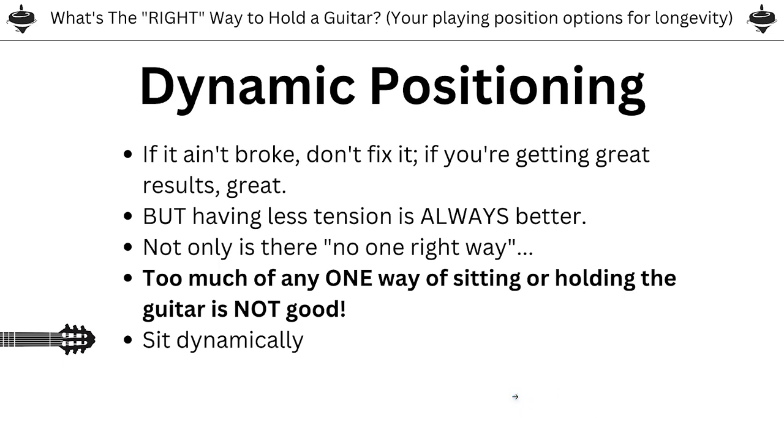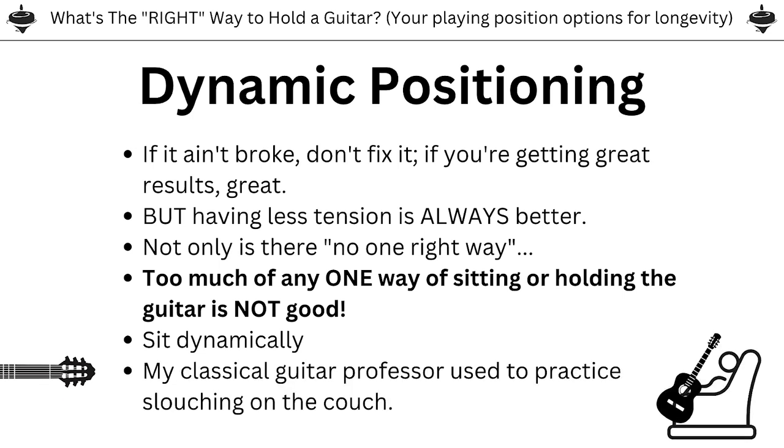What we want to do is sit dynamically. This is how a physical therapist of mine put it exactly — sit dynamically, meaning switch positions often and let yourself have a bunch of 'right ways' to sit with the guitar. Don't lock yourself into one correct way and sit rigidly in it for three hours in a practice session. After I learned that, I remembered I had a classical guitar professor who was a very technically precise player — an amazing musician with amazing technique.